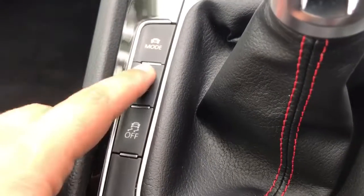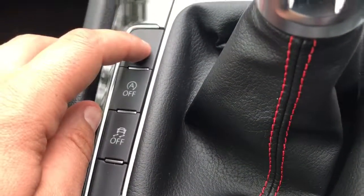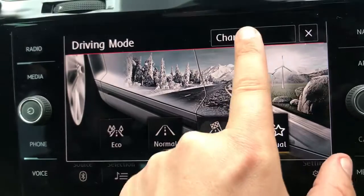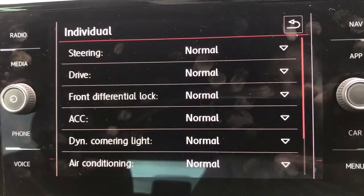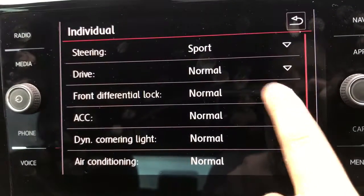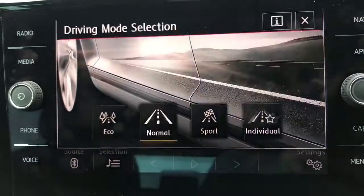You can turn off traction control, and you can also turn off the stop-start system — this car is designed to cut out when stationary in traffic to save fuel, and that button disables it. There are also driver modes: hitting that button gives you Eco, Normal, Sport, or Individual. In Individual mode you can customise steering, drive, front differential lock, air conditioning, and many more settings to set the car up exactly as you want.